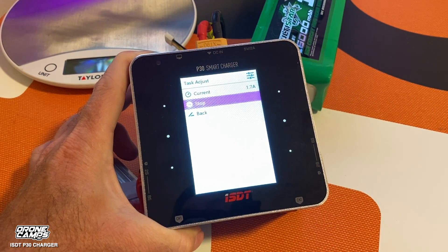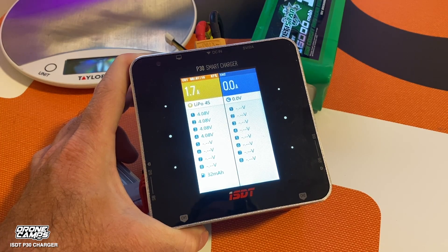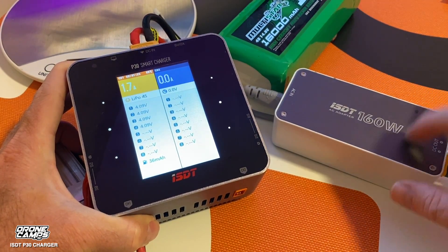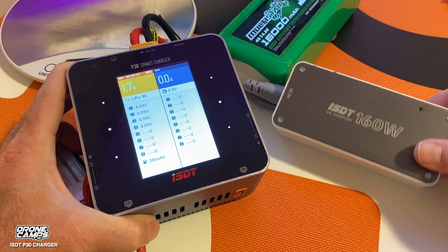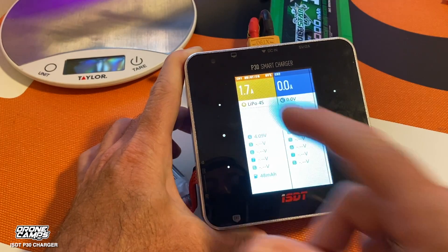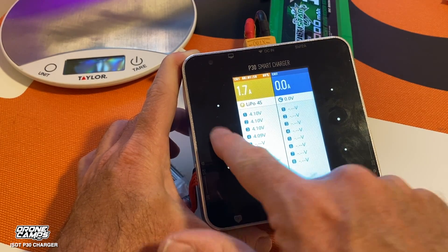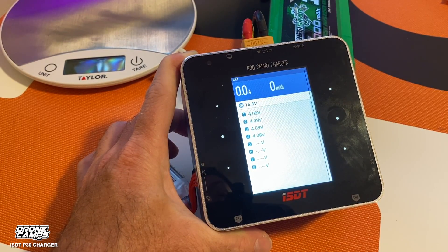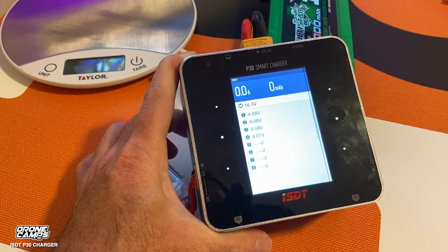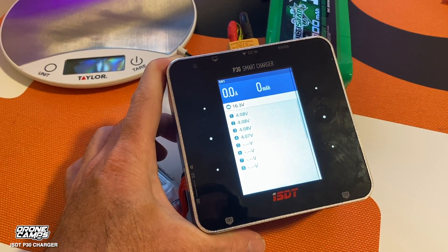It's a very simple charger to use. I love that I can charge in the field with a source battery, or I can use the ISDT AC adapter — which goes up to 160 watts — and make it a bench charger for up to 6S. To stop charging, long press the middle button, and now we're stopped. You can see it was running a balanced charge, leveling out at 4.08 volts per cell, with a total voltage of 16.3 volts on that 4S battery.